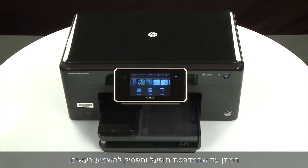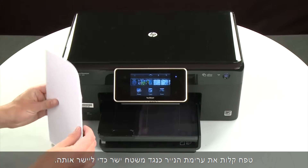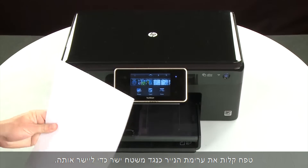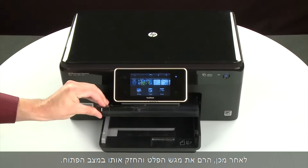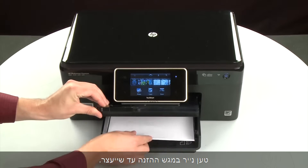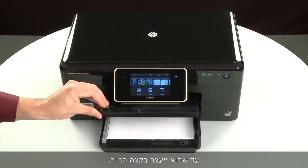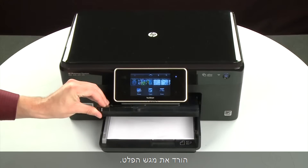Wait for the printer to turn on and stop making noise. Align the paper by tapping the stack on a flat surface. Then raise and hold the output tray in the open position. Load paper into the input tray until it stops. Slide the paper width guide inward until it stops at the edge of the paper. Do not push the guide in so tightly that it starts to bend the paper. Lower the output tray.